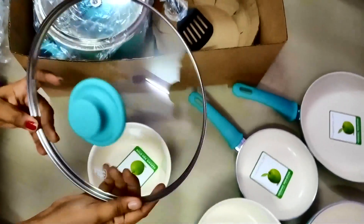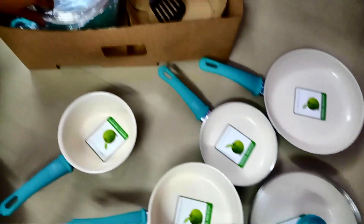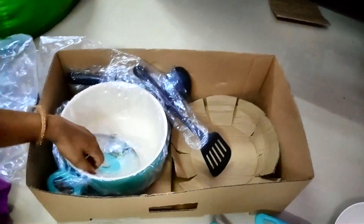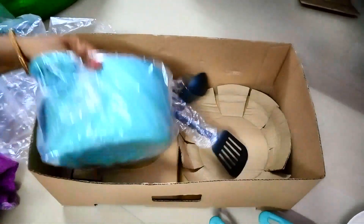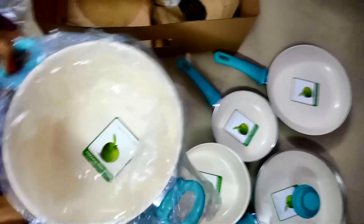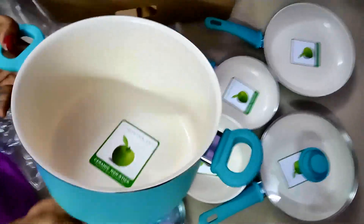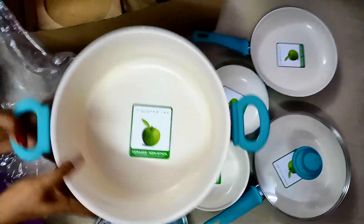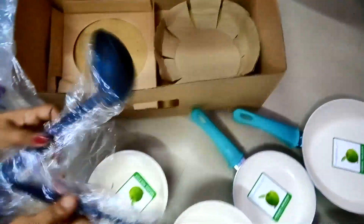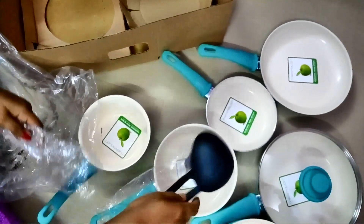It is a glass material. It is heavy with a good grip. It is a GreenLife set with a ceramic coating. It is not even coated with PFAS. It is a stock pot — a heavy-duty pot, good for biryani recipes.